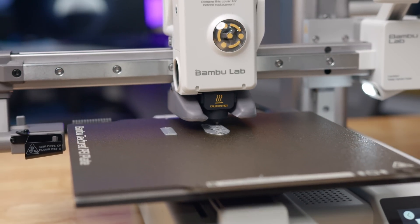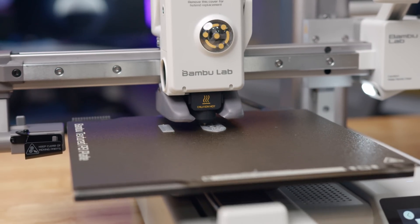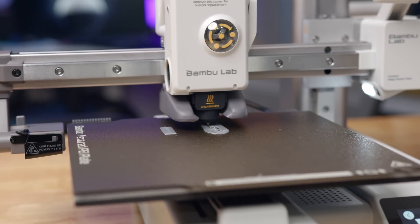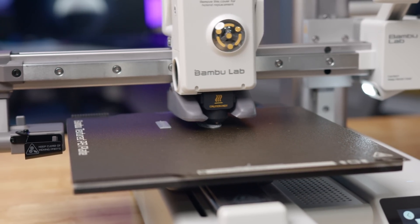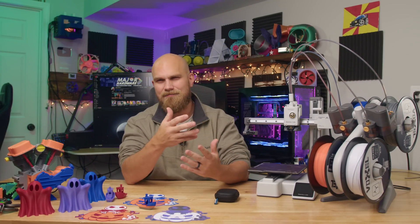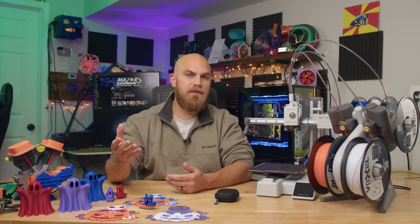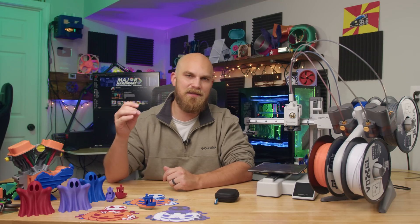The rated speed of the A1 Mini is 500 millimeters per second with a maximum acceleration of 10,000 millimeters per second, which is pretty respectable for a bed slinger. It is a bit slower than the X1C and P1S when running test prints — this one was the slowest — but we're only talking a few minutes difference for the prints I ran.